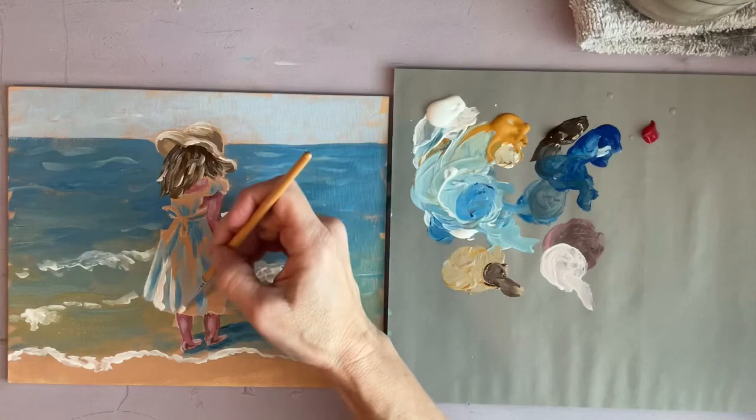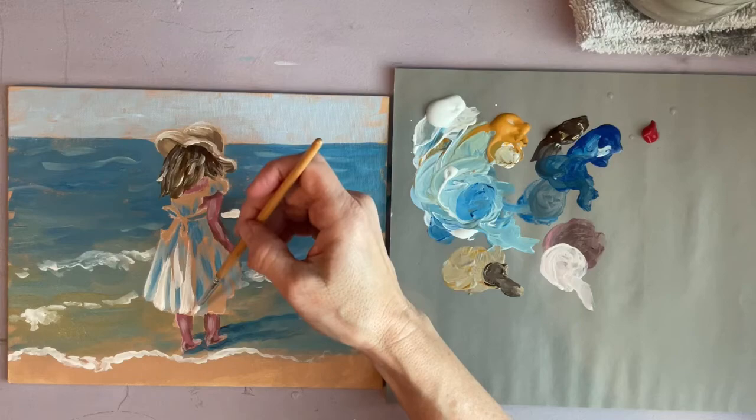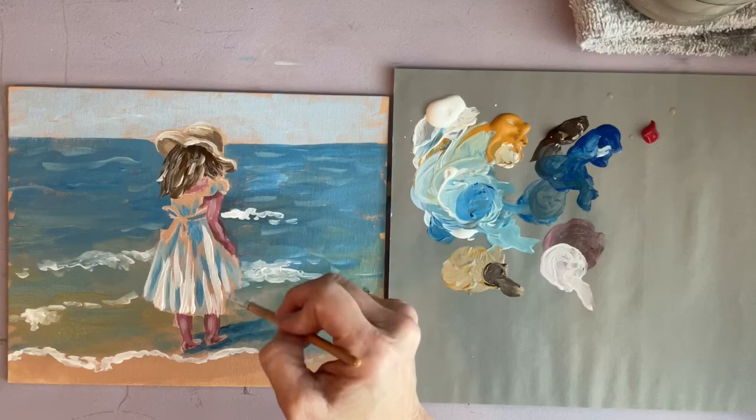If there's a certain kind of painting you want me to do, please let me know in the comments. It's kind of a shot in the dark for me — I just paint what I like sometimes, but it's not necessarily what other people like, so if there are certain things you want to see painted please let me know.